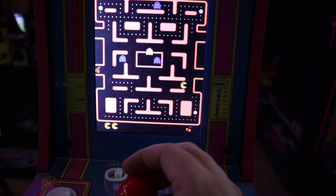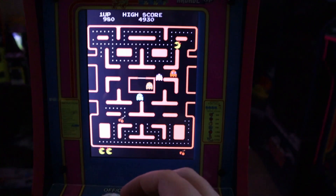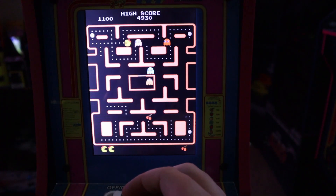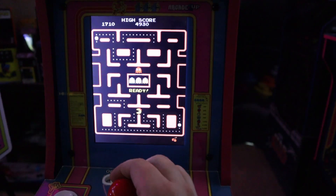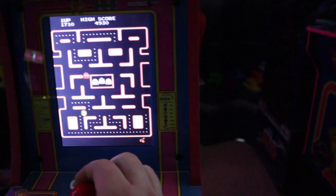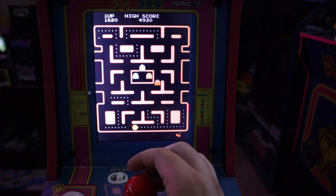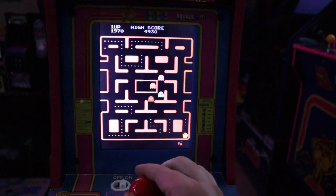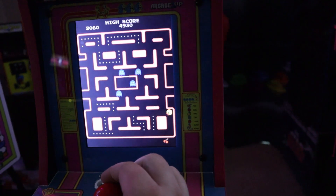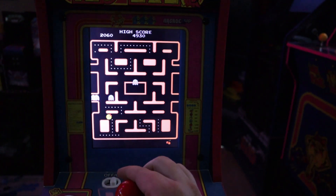It plays great and it sounds great. Some folks said they were having sound issues, but I'm not detecting any myself. Taking a look here, you definitely have to sit dead-on with this thing. If you move to the side or at an angle, the screen is going to wash out on you, as you can kind of see here. So you definitely can't huddle up in a group and play this game.